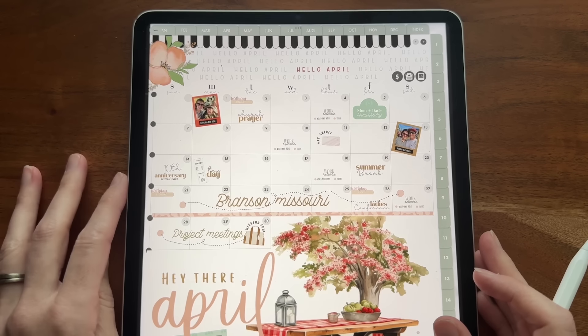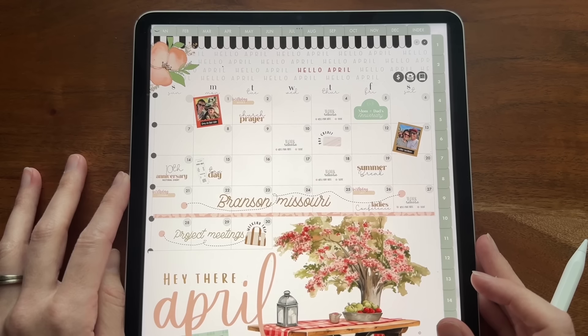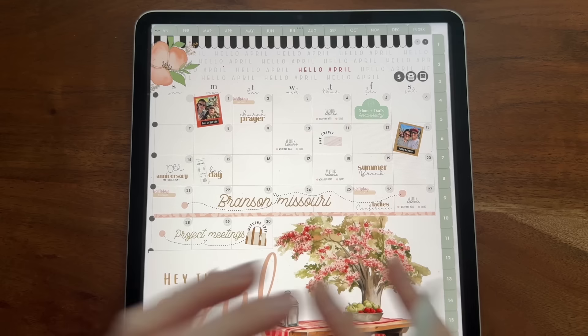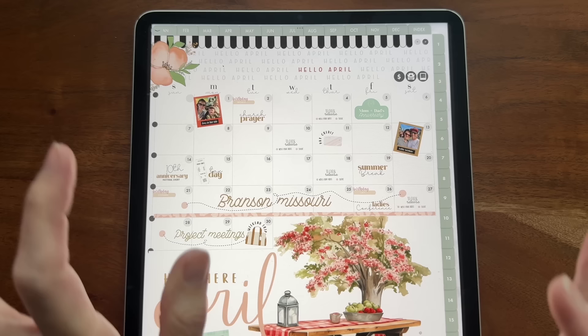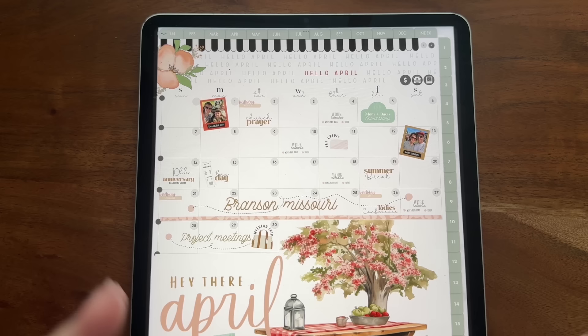I always encourage all of our new customers to head on over to breezyorganization.com. We have lots of videos over there and a free notes planner and stickers that you can download to make sure it works on whatever application and device you are using. I'm really excited to be here today because I have got a new way of digital planning for you guys — kind of just a little twist on things, like we like to do here at Breezy Organization.